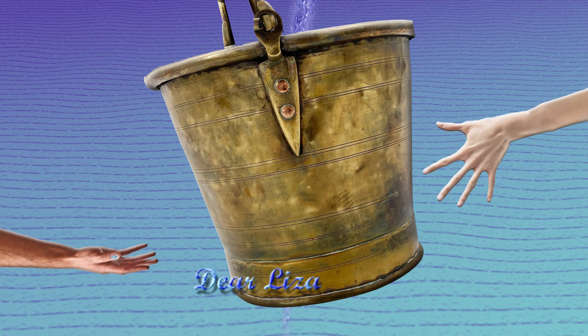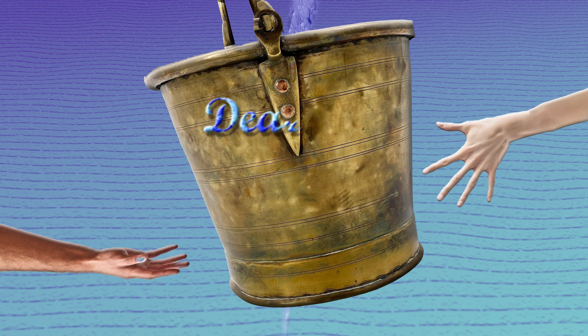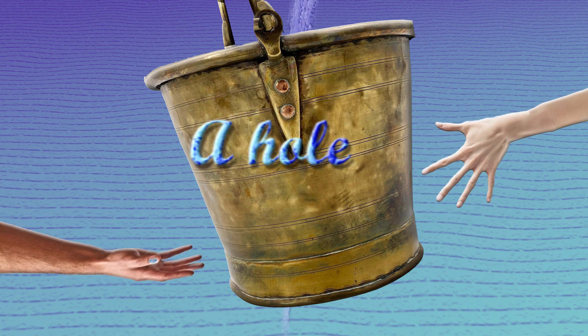There's a hole in the bucket, dear Liza, dear Liza. There's a hole in the bucket, dear Liza. A hole.